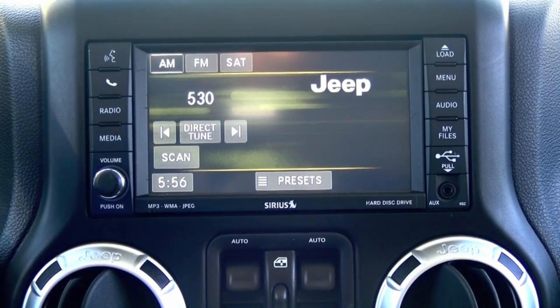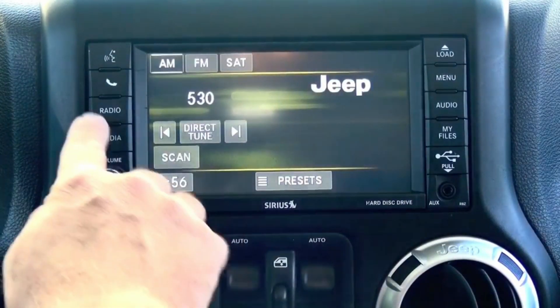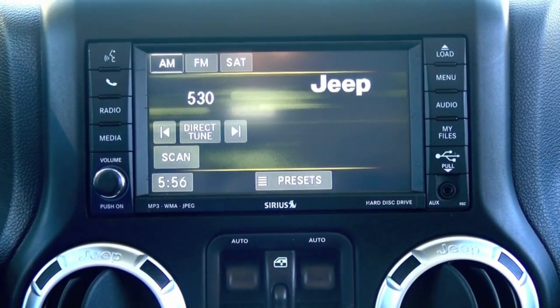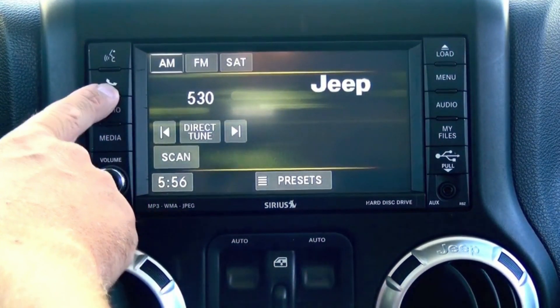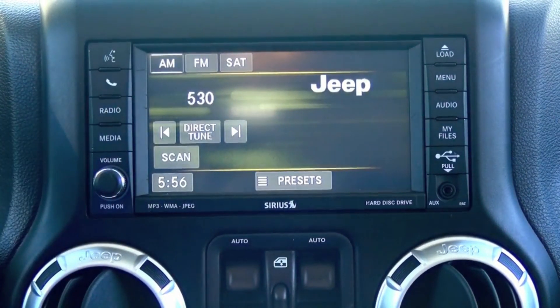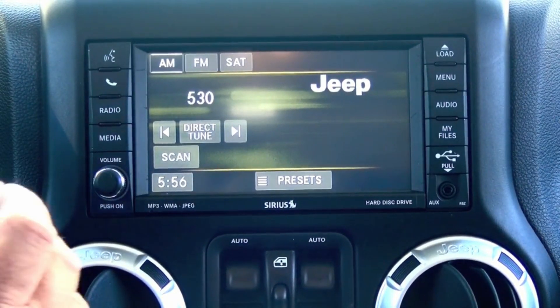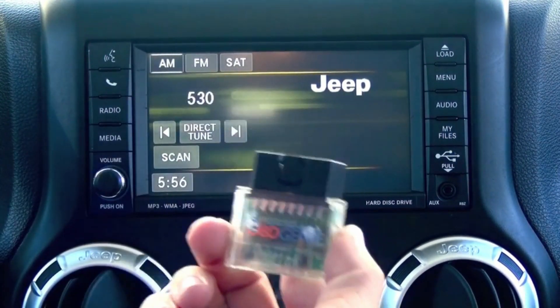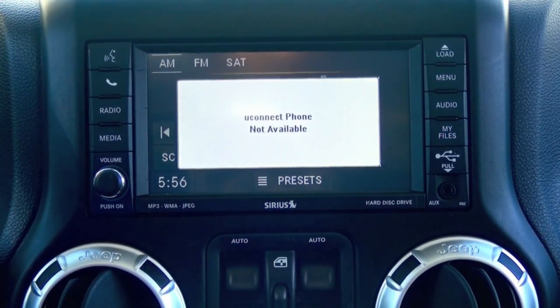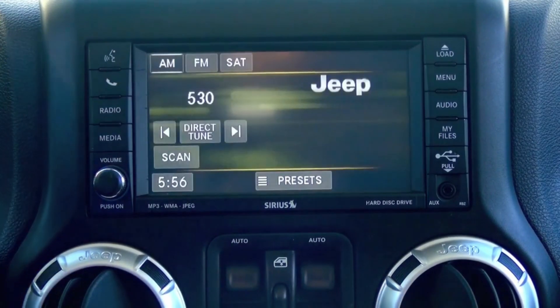Hey guys, my name is Doug with obdgenie.com. Today we're in the Jeep Wrangler with the MyGig touchscreen radio. What we want to do today is enable Bluetooth — you'll notice some of these radios will have a phone button, some won't. In this particular case we have a vehicle that is not programmed and not equipped with UConnect Bluetooth.